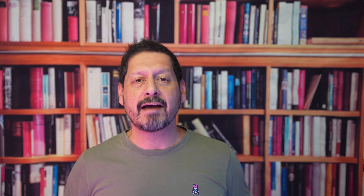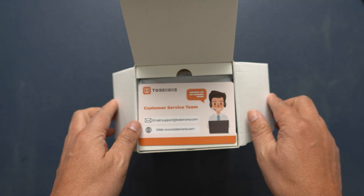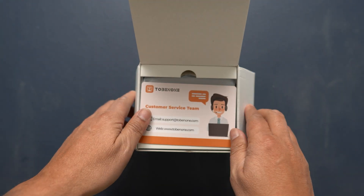So let's get this out of the box and see what we have. Opening the box up, we have a card with some support contact details and a QR code to download the manual.